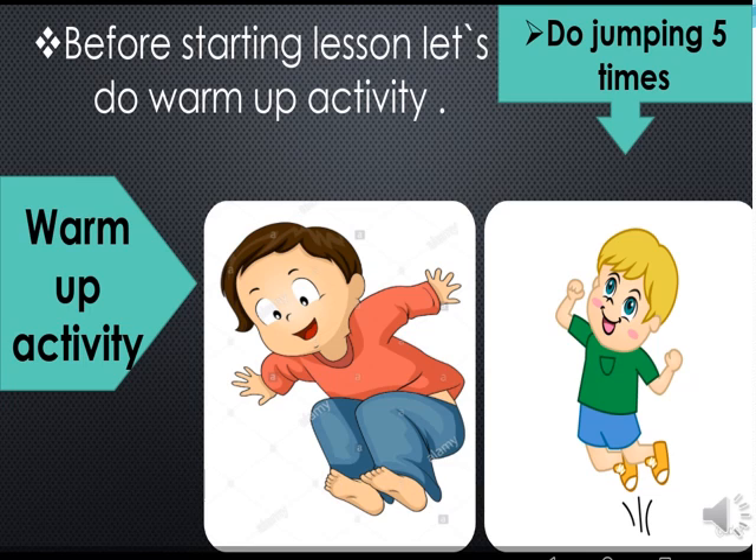Do jumping five times. One, two, three, four, five.